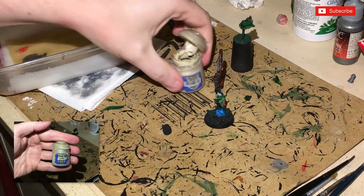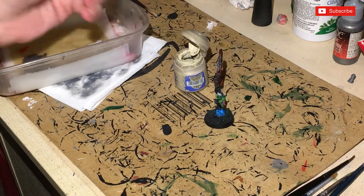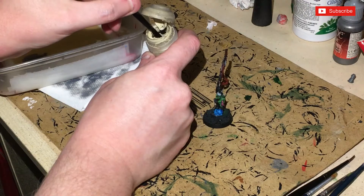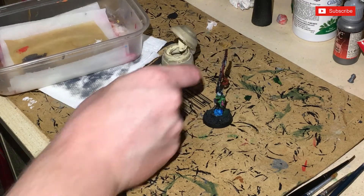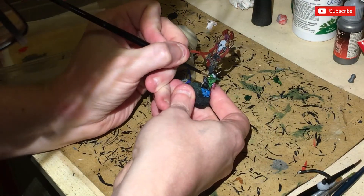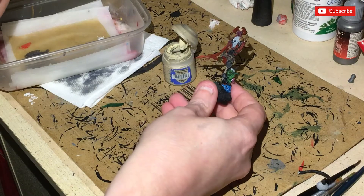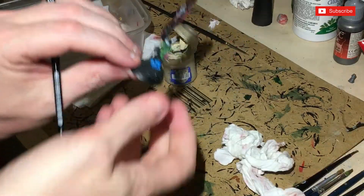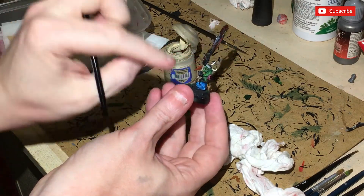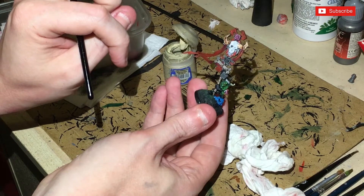Next up, some Ushabti Bone. My Ushabti Bone might need a bit more stirring. Getting towards the end of the pot — I just need a little bit because we're just going to be doing the teeth. I'm also going to need a smaller brush. There we go — I've done the teeth and the horns. The horns are going to need a second coat, but not the teeth. Then I'm going to put some Agrax Earthshade right in there, get some gold earrings on, and then base it up.